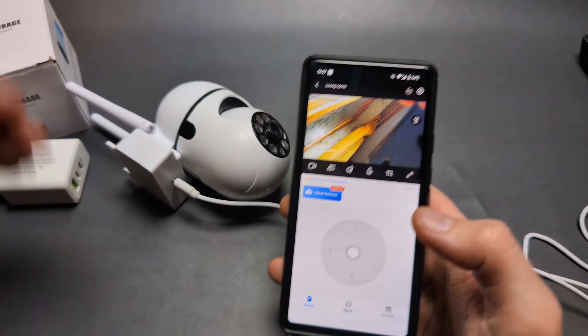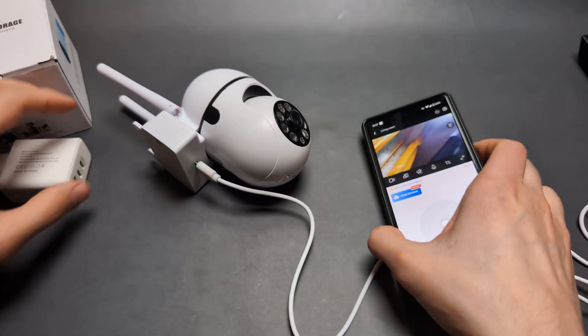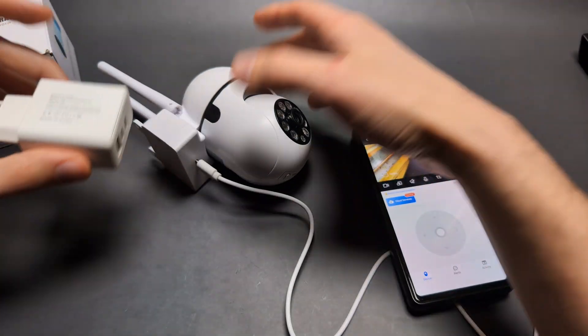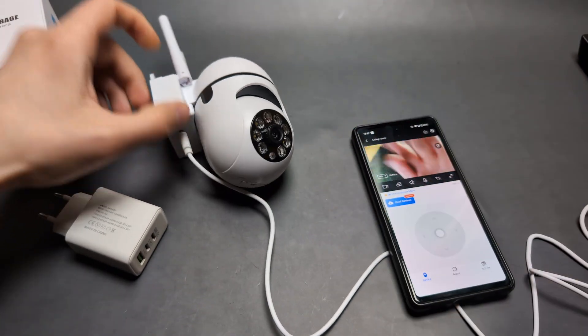Overall, for best results make sure to use a Wi-Fi connection and ensure your power adapter is powerful enough. Many people face problems with this camera due to insufficient power. Good luck!